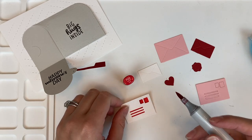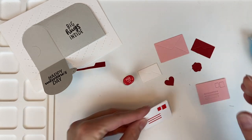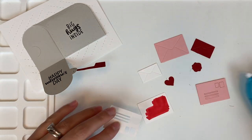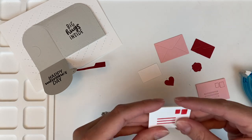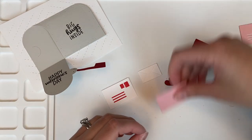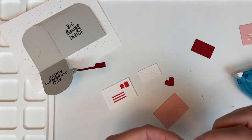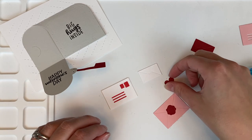Adding color everywhere I think I need it — probably a little too much, but that's okay — and then it becomes a more dimensional piece. Going ahead and sticking down some dot runner and gluing the two pieces together. From there I'll use the pink envelope and add on that wax seal. I love getting to use more of that red cardstock.